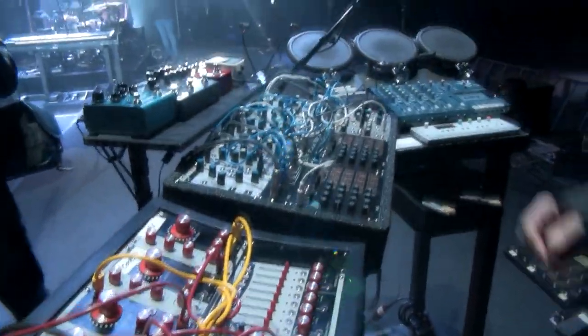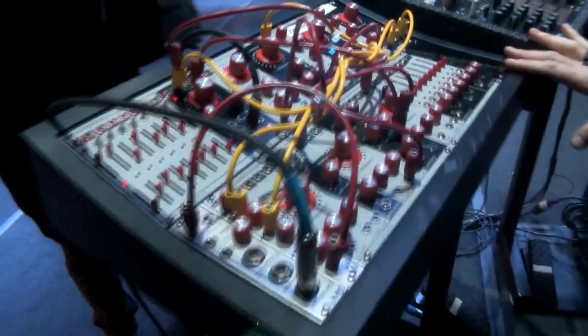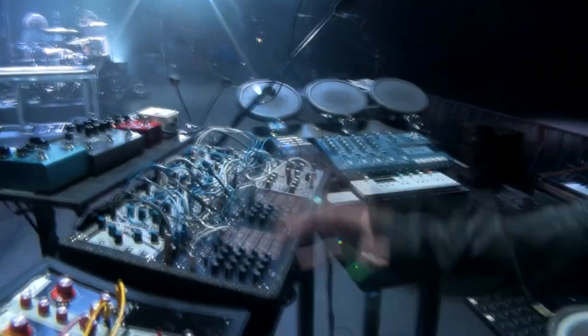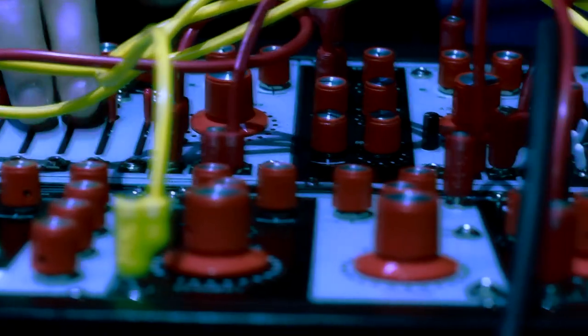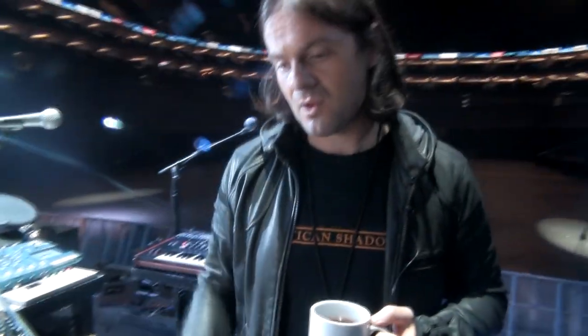Welcome to my office. So obviously you've got a lot of modular gear here. Can you just give me an explanation of how your rig is set up? Well, there's several areas. The area you've got here is like the modular side and there's two systems. I'm a big fan of modular stuff seen as an instrument. This is a new system by a friend of mine called Mark Verbose, which started a company called Verbose Electronics. I like to describe it as 50% Buchla and 50% techno inspired.